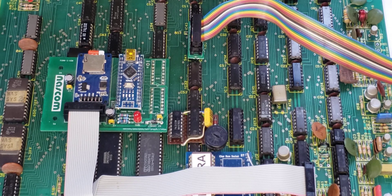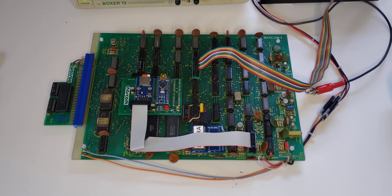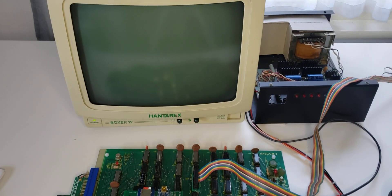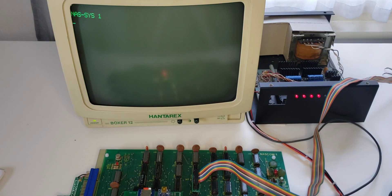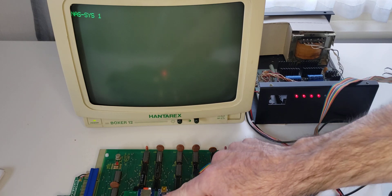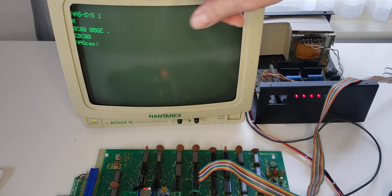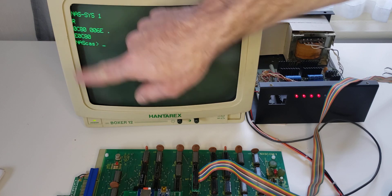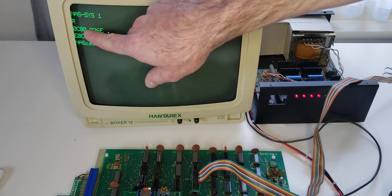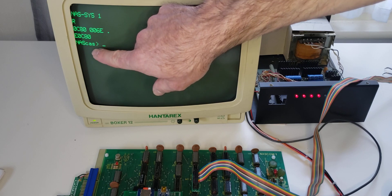So let's power it up. When this board starts up, NASSYS has issued a read command and the expansion board has squirted in on the serial line, as though it was coming in from the cassette interface, a small program, which it has now executed.